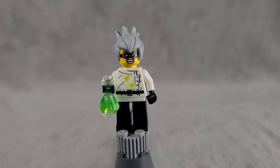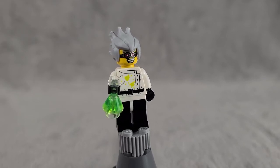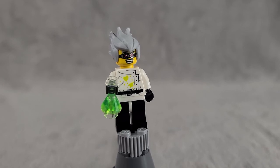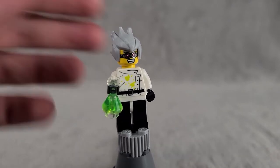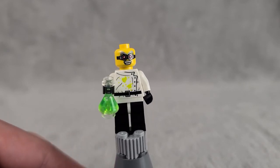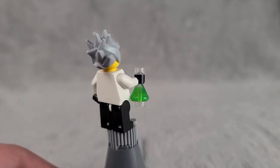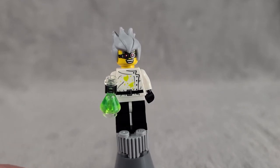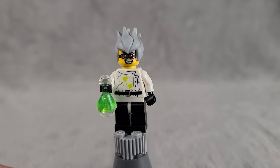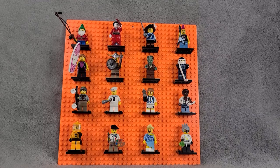The last figure in the set is the Mad Scientist — maybe the one who caused the radioactive spill the Toxic Waste Guy had to clean up. He's got cool printing on his torso with dangerous chemicals spilled on his lab coat. His face print shows he's wearing eye protection with crazy eyebrows, and his hair piece is rubberized and wild. He's also mixing something in a test tube. A great closer for the set.